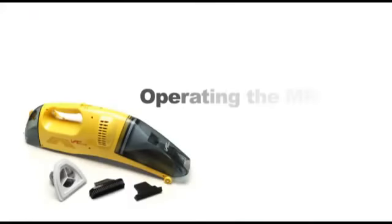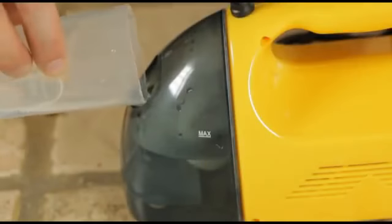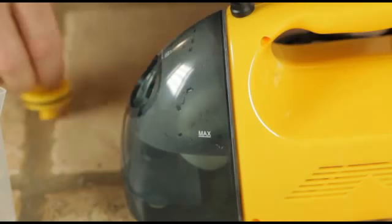Now we'll go through the basic operation of the MR-50. First, remove the water tank cap located at the back. Next, fill with distilled water to the max fill line. Then replace the cap.